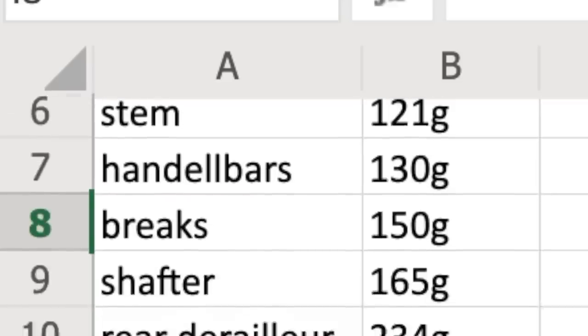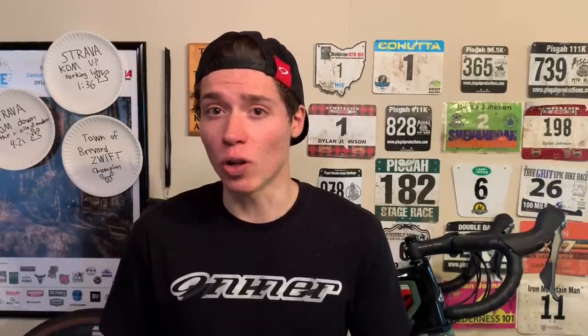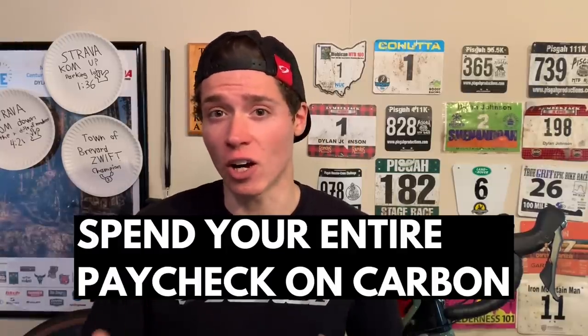This will include everything from your frame, your wheels, your handlebars, your skewers, etc. All of which need to be made out of carbon fiber. I always follow this simple rule: when in doubt, spend your entire paycheck on carbon.